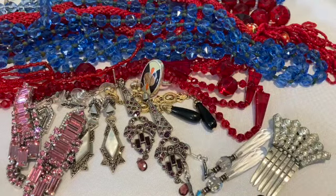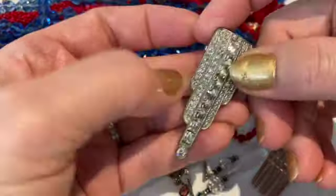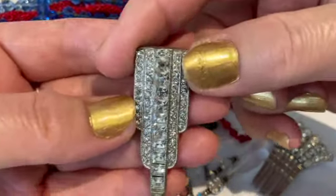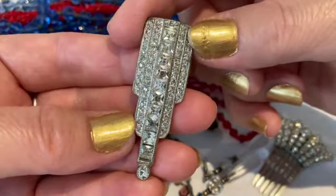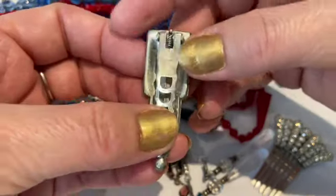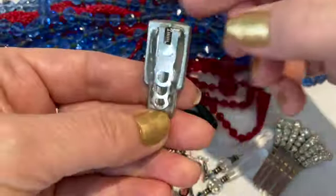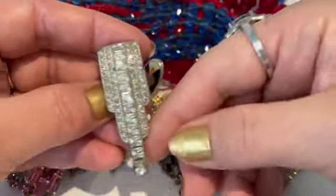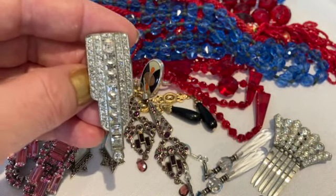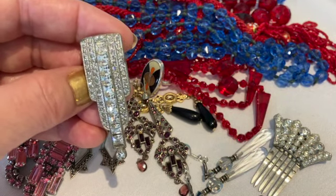The last piece I'm going to share with you today is an Art Deco dress clip. This is made of pot metal with some beautiful rhinestones. Once again you've got that elongated geometric shape. Here's the back — just pot metal. You would have clipped this onto your dress to add a little extra decoration. Especially if you only had one or two dresses to go out in, you could change it up by putting different dress clips on.